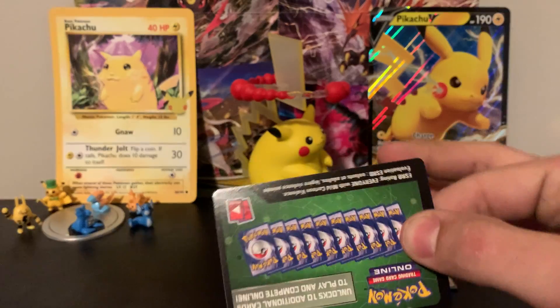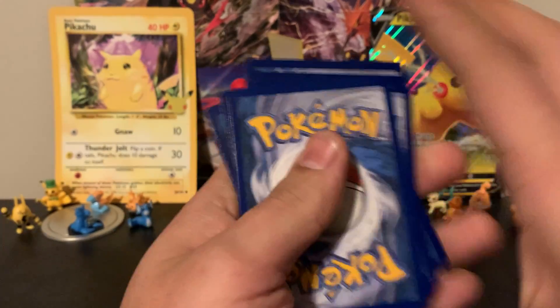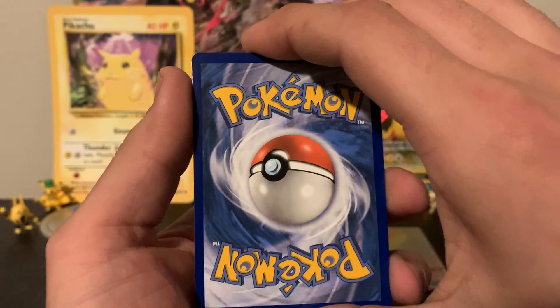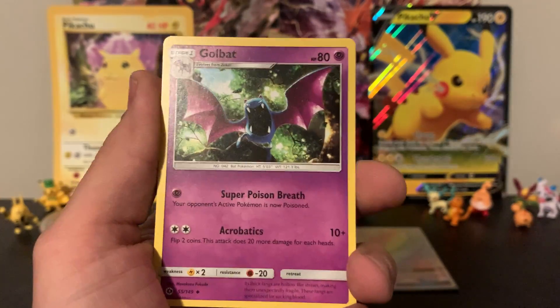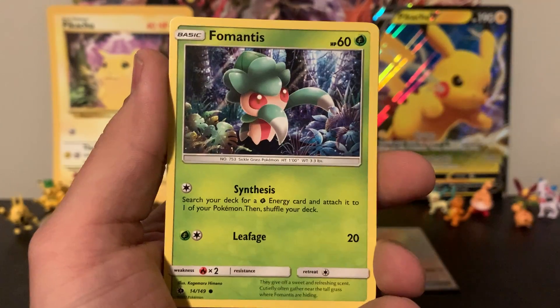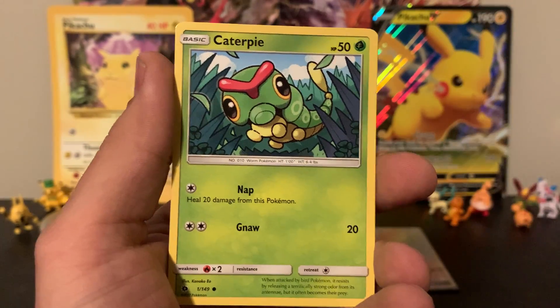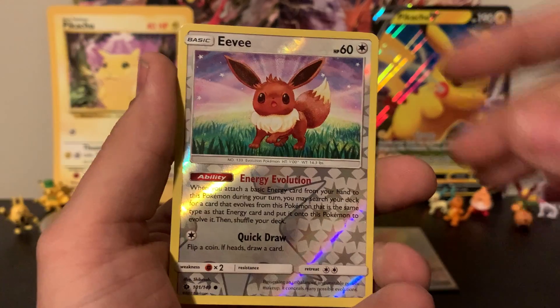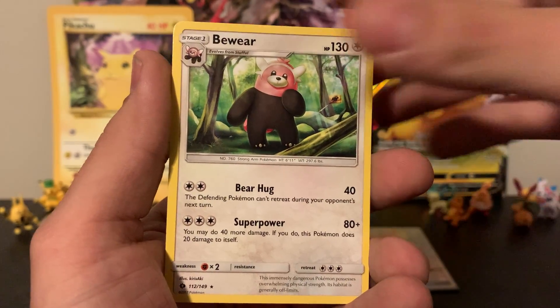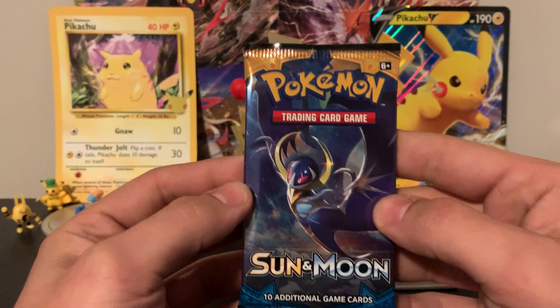Let's see what Decidueye has to offer us on pack five. Yet another standard code card — this isn't looking that good anymore. Psychic energy. We've got Golbat, Trumbeak, Potion, Fomantis, Cosmog, Roggenrola, Sandygast, Caterpie. The reverse is an Eevee — can't be mad about that — and the rare is a Bewear. Hopefully he's saying beware of the good pulls that are ahead!